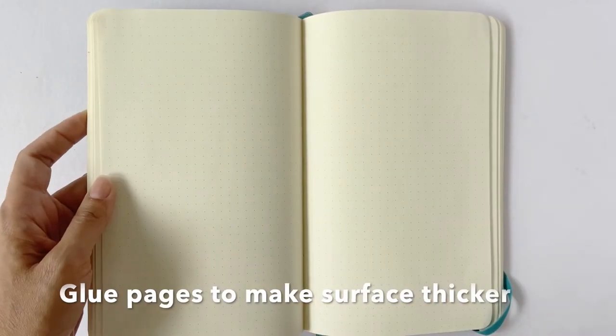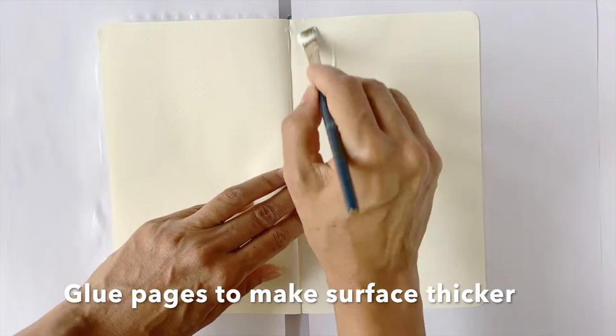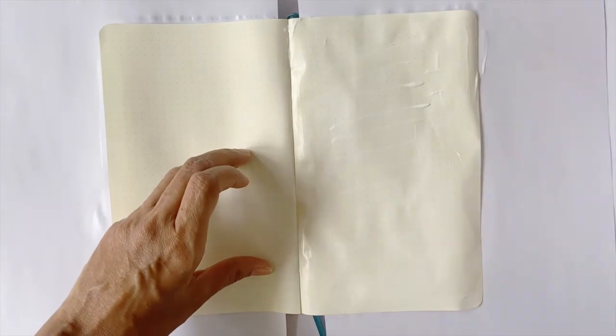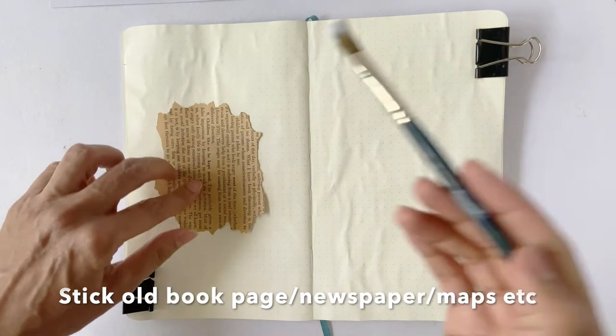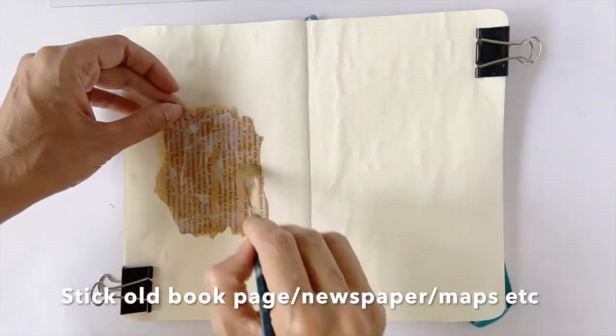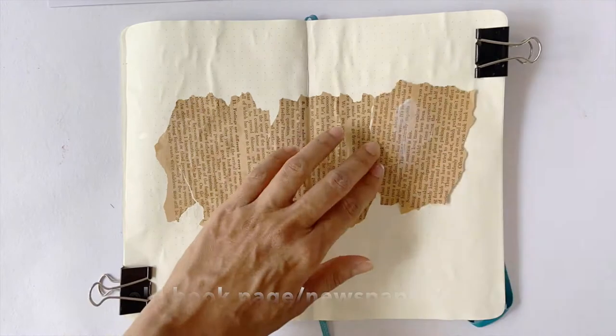Now, the pages of this notebook are quite thin. So the first thing I'm going to do is glue two pages together so I have a sturdier working surface. For this, I'm using some decoupage glue, but you may substitute it with any other glue. Next, I'm going to stick a few torn pages from an old book to give an interesting background. You may even use old newspapers to create an intriguing effect.